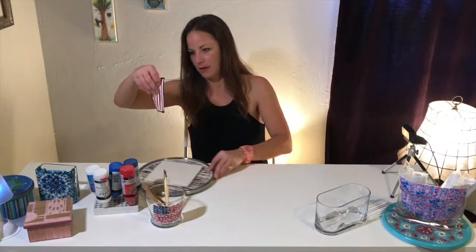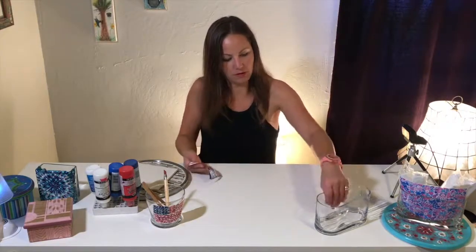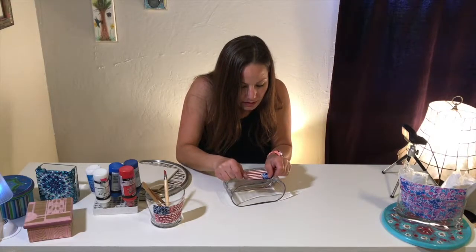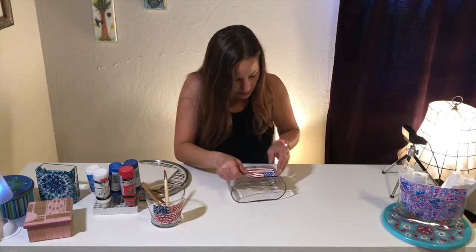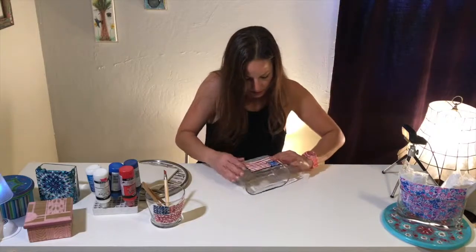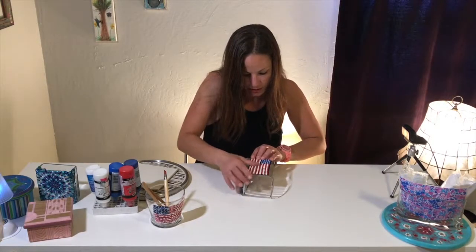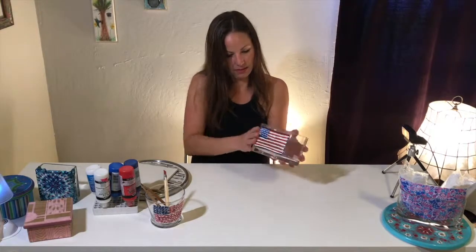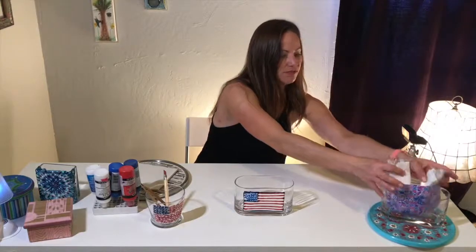And then I can put it onto my glass container like this. Push it down, stretch it out. And then you can put some stuff in it.